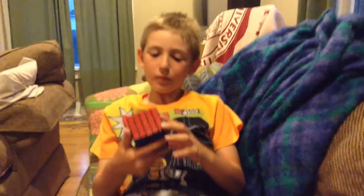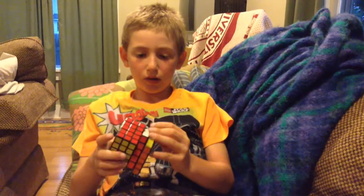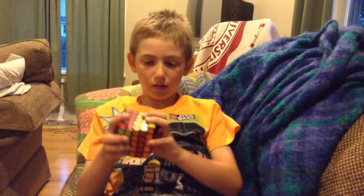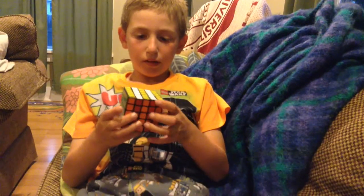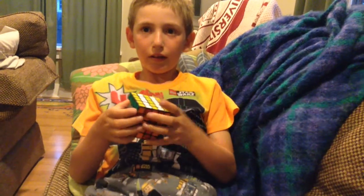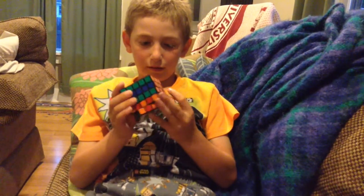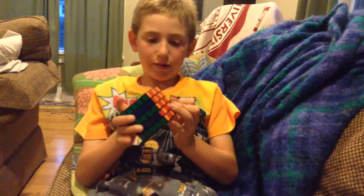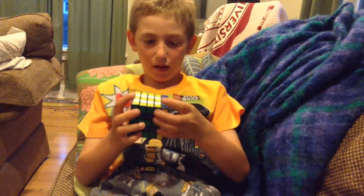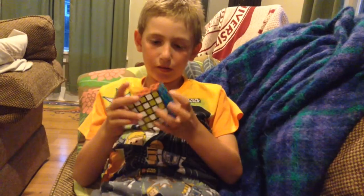I am going to make it look all like a checkerboard pattern. The way you do this is you go down, up, down, up, down. Then you go right, left, right, left, right. Then you go up, down, up, down, up. And there you go.